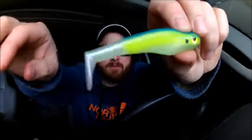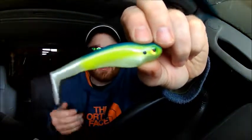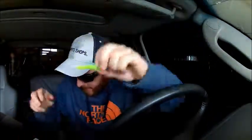That finishes up our hard baits. Then we have the Money Minnow 3.5 from Yum — it is a paddle tail swimbait. It's a herring color, which seems to be kind of the theme of this box, so you've got to go with it.